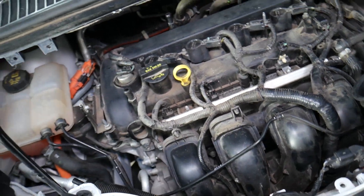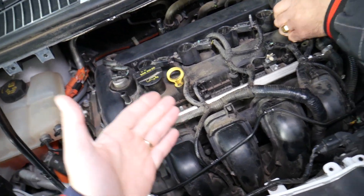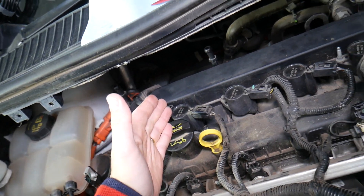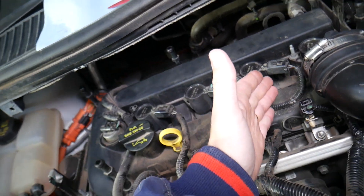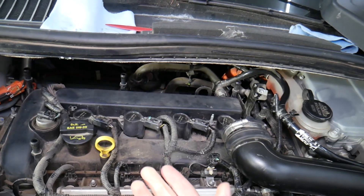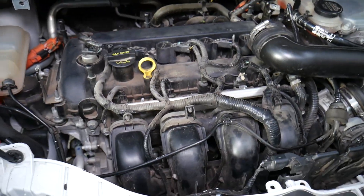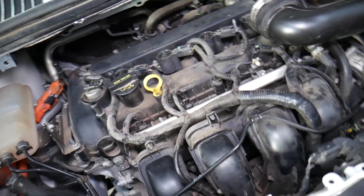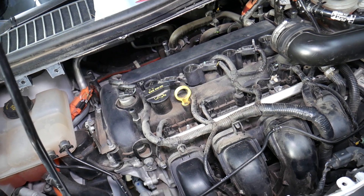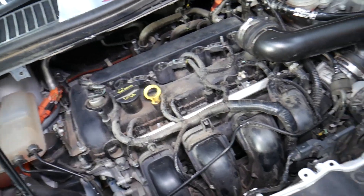Code P0300 indicates a random misfire. Random misfire means one time cylinder number one will not fire correctly, then maybe cylinder three, then four, two, then three again — you never know, it's not just one cylinder. If it's a misfire on one cylinder only, it's most likely a bad spark ignition coil or fuel injector. But a random cylinder misfire can be caused by so many things — we'll share the most common ones, and 90% of the time it will be one of those.